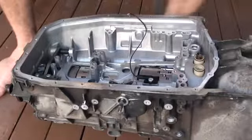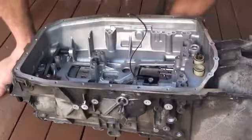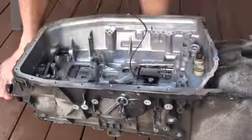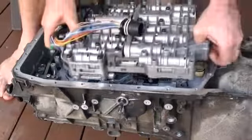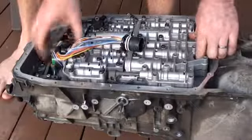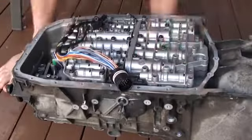When we put the valve body in, something that we need to do is ensure that the little notch here on the manual selector valve actually lines up here with this tang. So what I'm going to do is gently lower that down, making sure I may have to move that shaft a little bit so it's in the right position. And then once that's slotted, I'm going to line up the holes at the front here, make sure everything's in the right spot, and then once it's there I can just gently push it down. And that's into position.